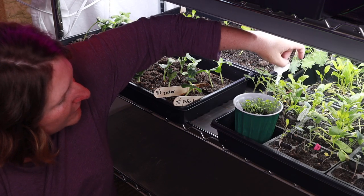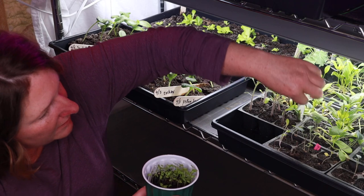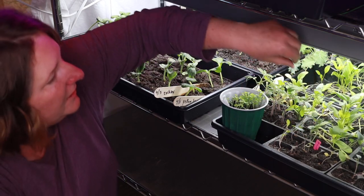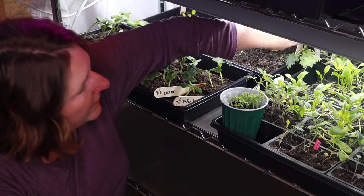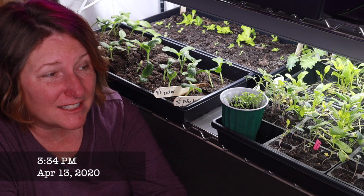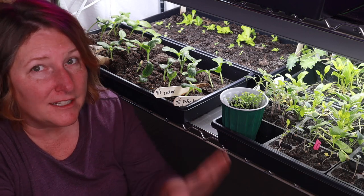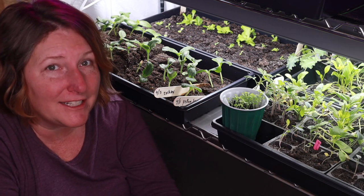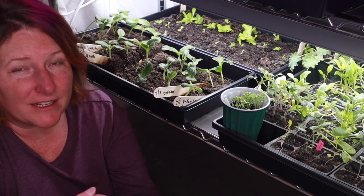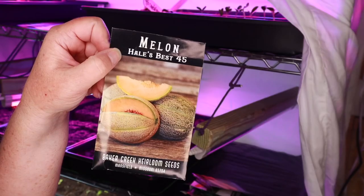Our seeds are doing incredibly well! Back here we have swiss chard, celery, roma tomatoes, and broccoli — those were all given to me by a friend. The kale is just amazing; I'm going to have to pot these up to bigger containers pretty soon. We're still having some frost — today it's in the 40s and we might get snow tonight, which is insane because last week we had a day that was 93 degrees. Thank you Kathy for all these plants — they're doing so well!